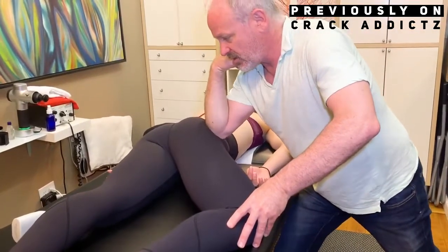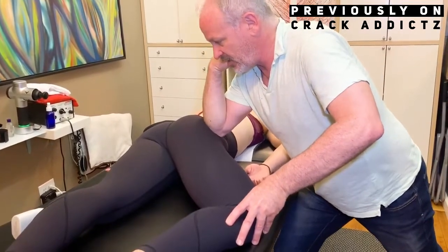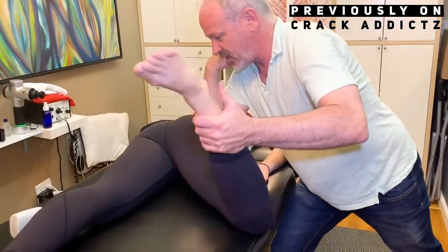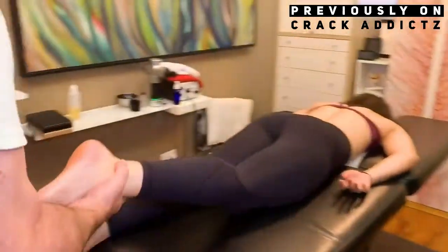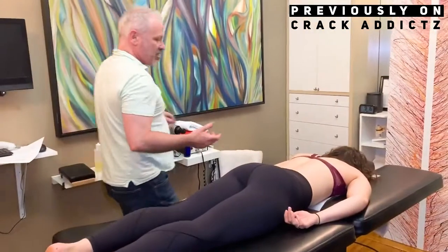What is going on guys and girls? Welcome back to the Crack Addicts YouTube channel, home to chiropractic media. If you guys haven't already subscribed to the channel, make sure you do if you enjoy chiropractic content like this. Before we get into the video, if you want to skip the commentary, go straight to one minute and the video will roll out from there.